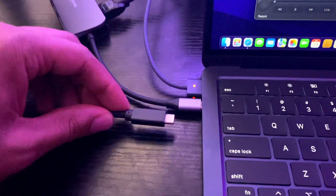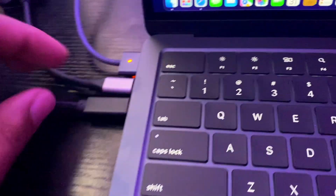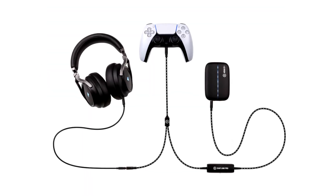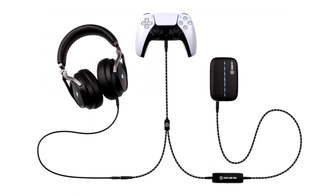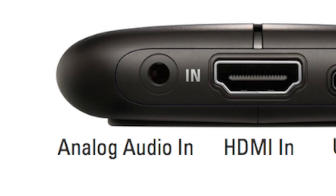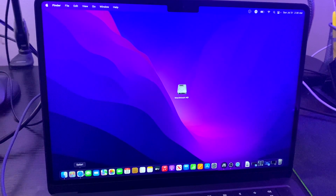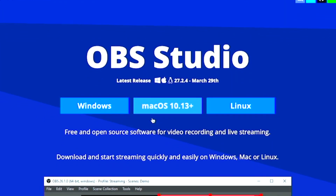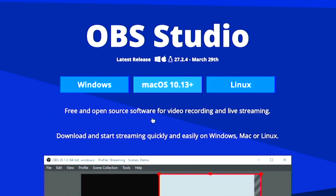I got the HE60X capture card set up and ready to go, using my USB-C to USB-C super speed cable plugged directly into this MacBook. But when I select the device dropdown, there is no HE60X listed. That means those using the Chat Link Pro cable won't be able to change their HDMI audio input to analog. So let's go to OBS's website, download the most recent version, and see if we can get the Elgato capture card to work there.